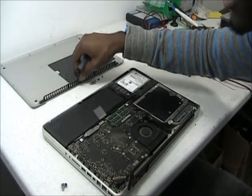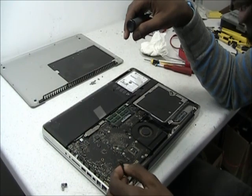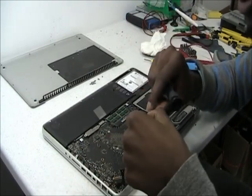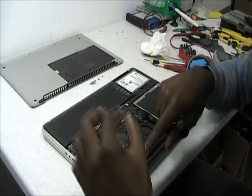Now that we have the top cover off, I'll show you how to get to the DC jack. In order to do that, you need to first unplug the LCD cable. There's a small bracket that fits right on top of it. After you unscrew it, it comes right off.